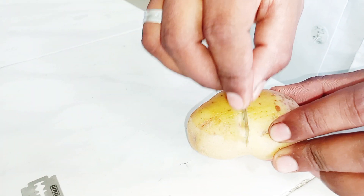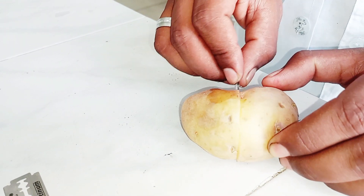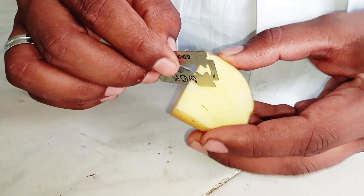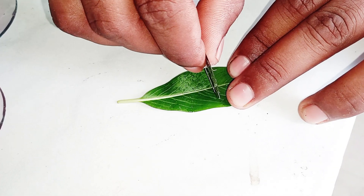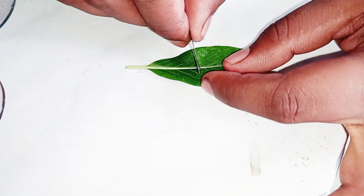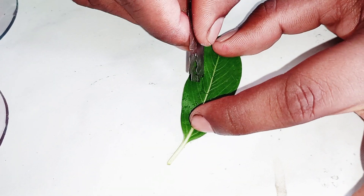First of all, we cut the potato into half with the help of a blade. Then we cut a slit into the potato where we can put our leaves for the softening process. Then the leaf is cut into a portion as we need its midrib and some outer parts.